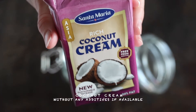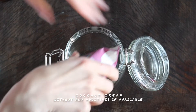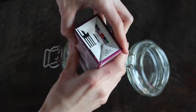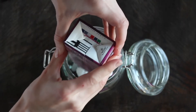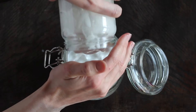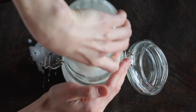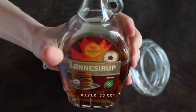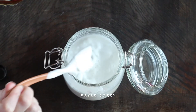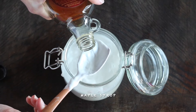Coconut cream — three boxes of coconut cream, that's 250 grams each, and here I got two more. We have the maple syrup; I use about two teaspoons.